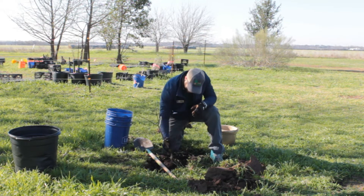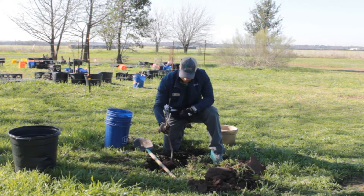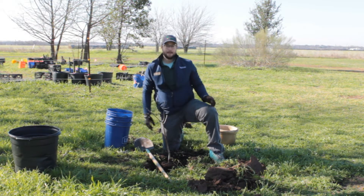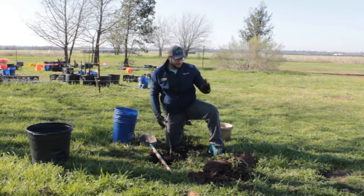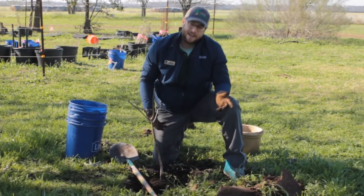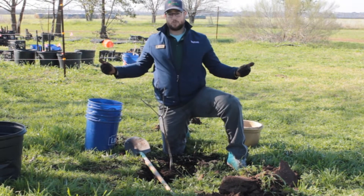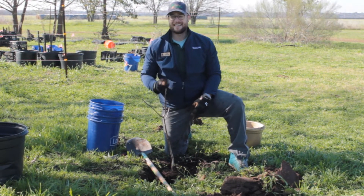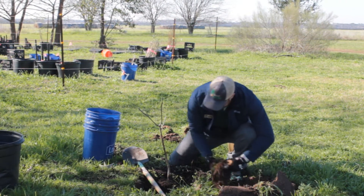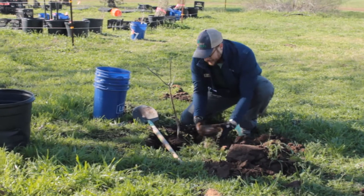Put the tree in. Now we've got that root flare right at the handle of the shovel — that's perfect. Make sure he's straight up and down. The next thing to do is backfill. You don't want to amend your backfilled soil though, because that's going to create what we call a teacup effect — when rain happens, all of this backfilled amended soil fills up before the rest and stays waterlogged. That's really bad and it's going to kill your tree. So we use our native soil to backfill, and again, make sure to crumble it up. You don't want compacted soil in there — the roots can't go anywhere.